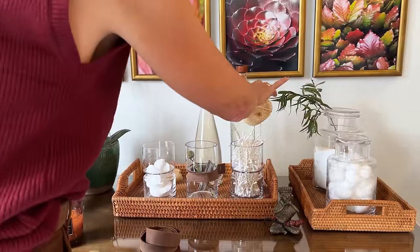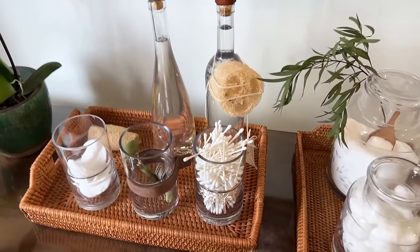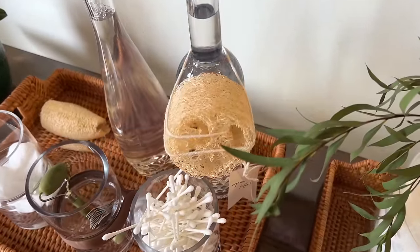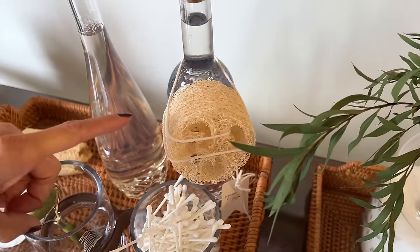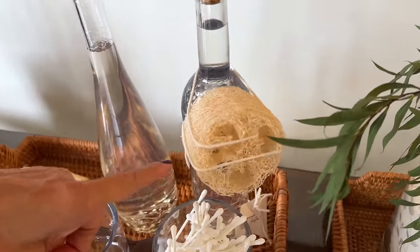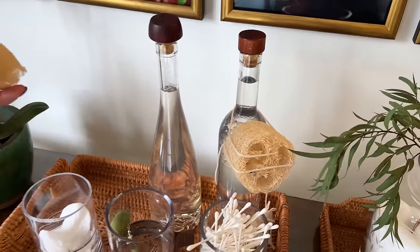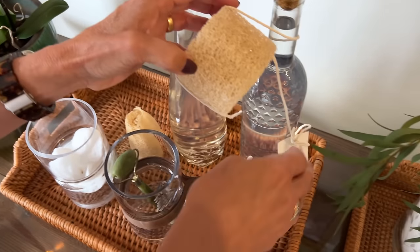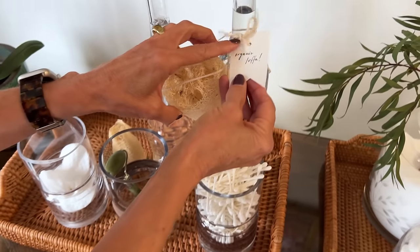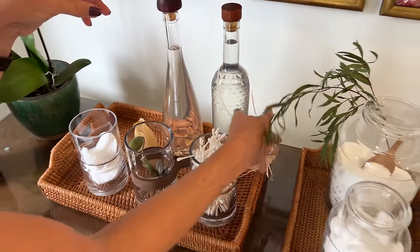See this loofah sponge? My friend Natalie Kent gave these to me for Christmas — she actually grew and dried them herself. Loofah is actually a gourd that is grown and dried. She gave me several. Talk about living a garden-inspired life! That is pretty cool and really amazing — organic loofah that she grew herself.